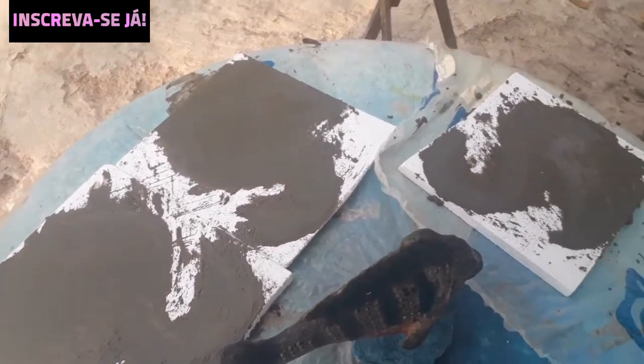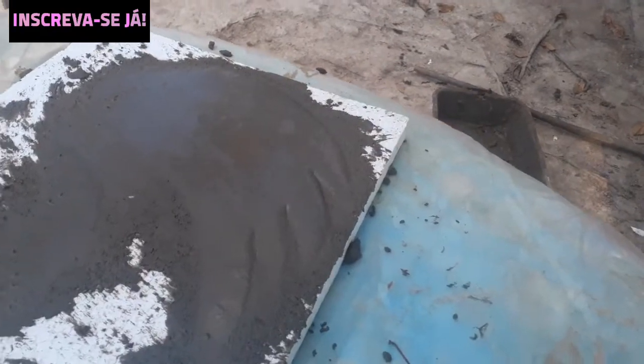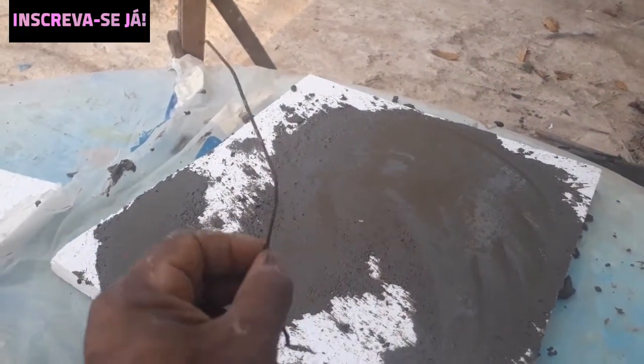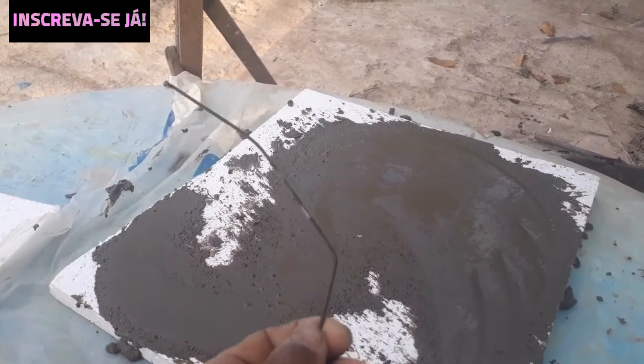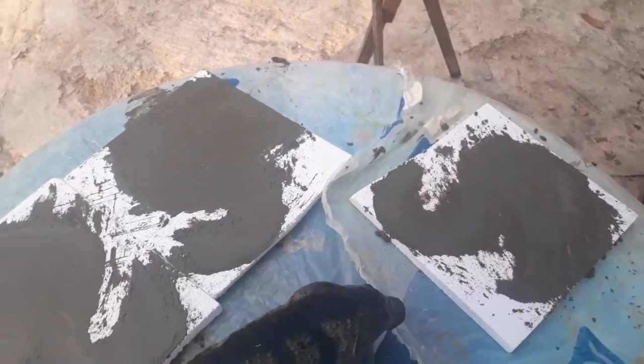This is going to be the center of the piece. Remember, this ferro here has to be in the middle to reinforce the piece, ok? This ferro — I use a bicycle spoke, but it can be arame cerco, or any ferro to reinforce the piece, ok?